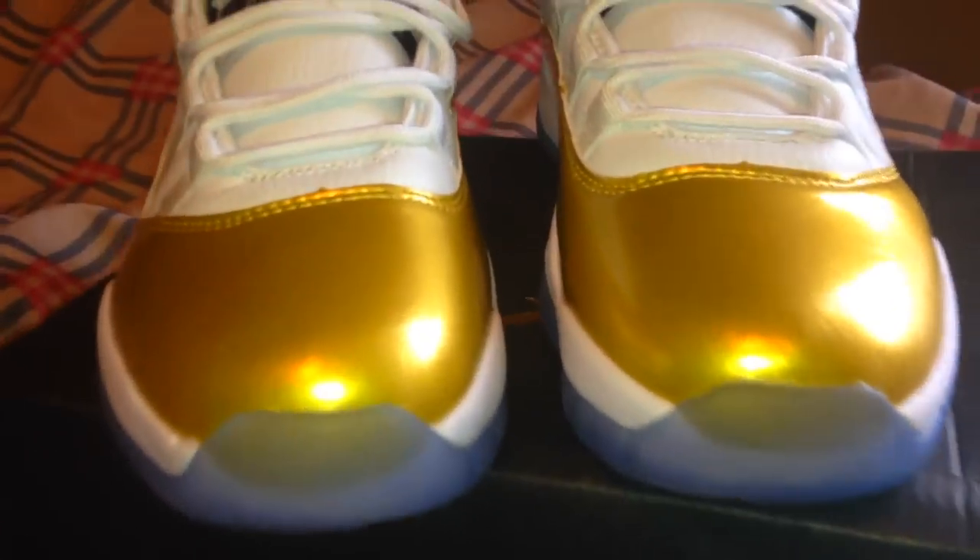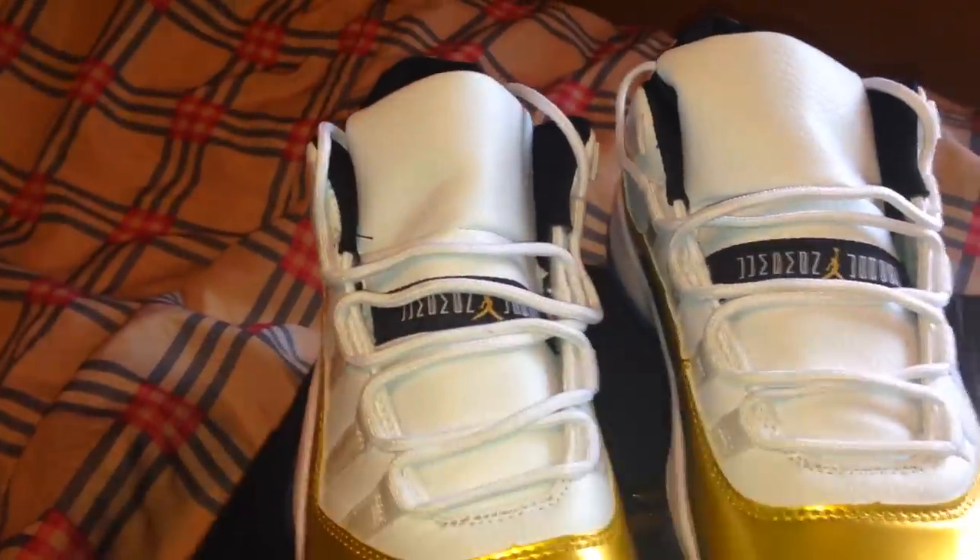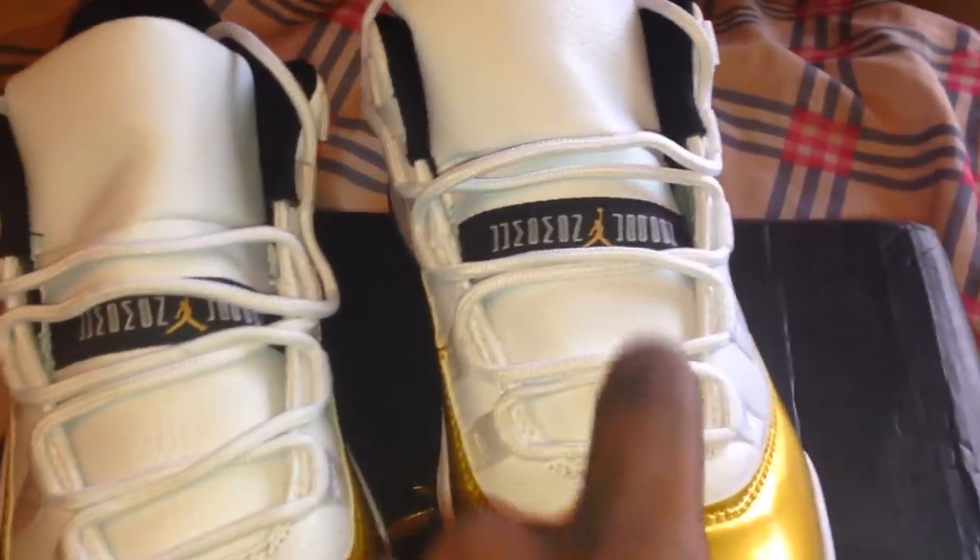Starting off at the toolbox — looks pretty lined up, looks pretty good, all lined up and stuff. You got a couple widows peaks in the front; this seems to be on all of the 11s. You got the tag in the third loop as always — tag in the third loop.